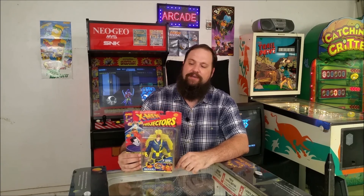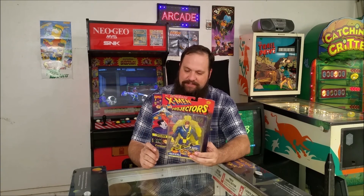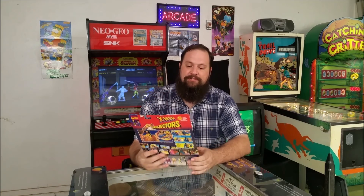Hey everyone, Eric here again, this time with another episode of Operation Toy Rescue — this time with a Cyclops X-Men Projectors doll from Toy Biz. This was released in 1994 and is still in its original packaging and needs to get rescued from it.